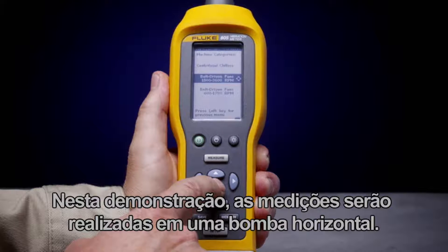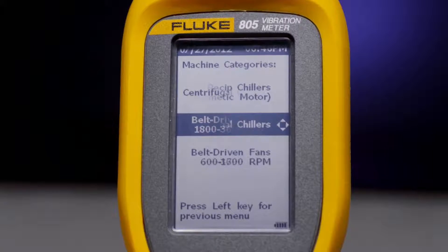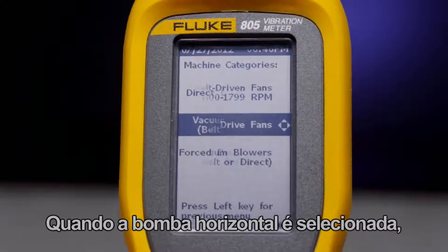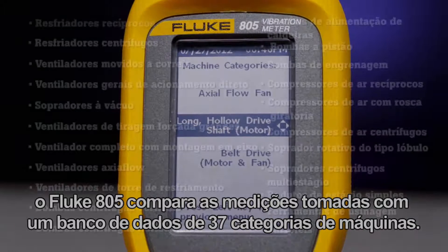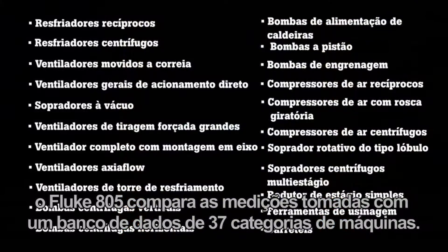For this demonstration, measurements are taken on a horizontal pump. When the horizontal pump is selected, the Fluke 805 will compare the measurements taken to a database of 37 machine categories.